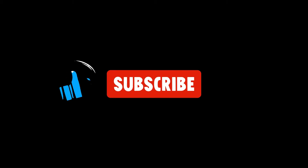If this video helped you out, subscribe to my channel and hit the notification bell to get notified when I post a new video.